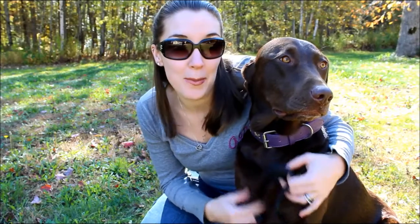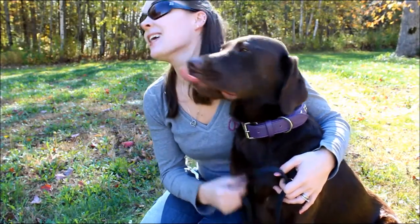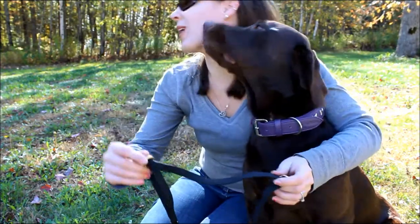Hey guys, my name is Samantha from Top Dog Tips. This is my Chocolate Lab Sadie, and today we're going to show you guys a really quick tutorial on how to put on the canine bridle no pull harness.